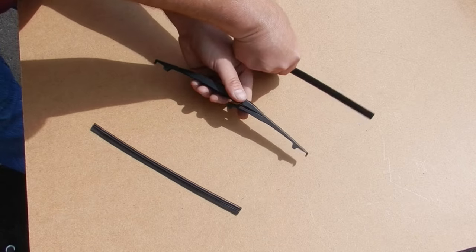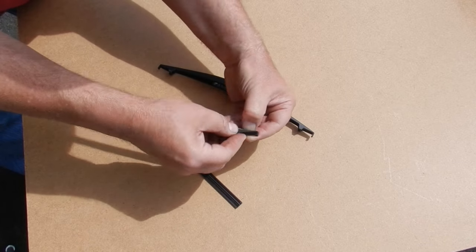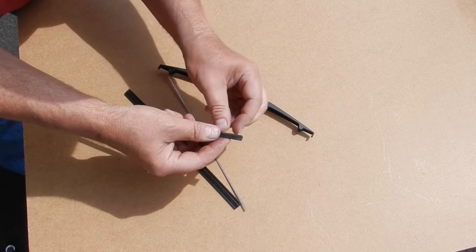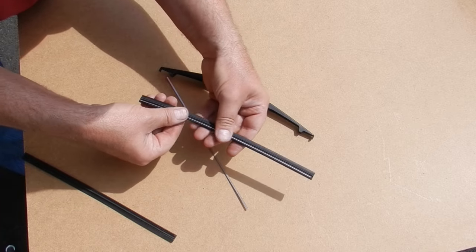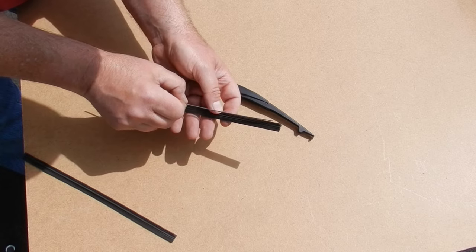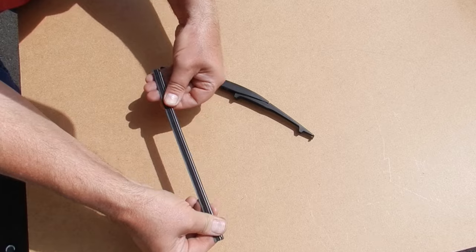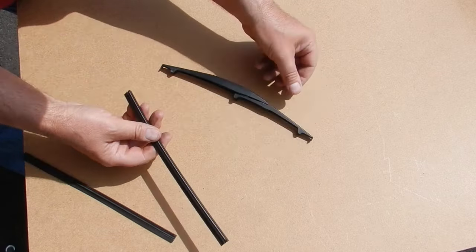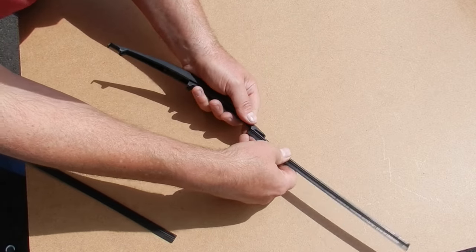The new insert is only a piece of rubber. This requires me to remove the two steel spring strips from the old part and insert them into the slots of the new blade refill. Once both spring strips have been installed, it's just a matter of threading the refill into the blade frame.